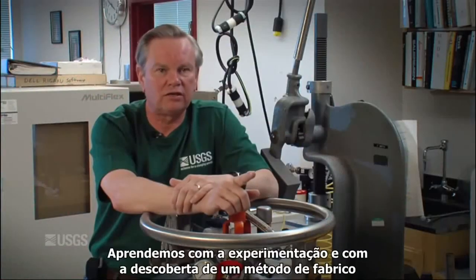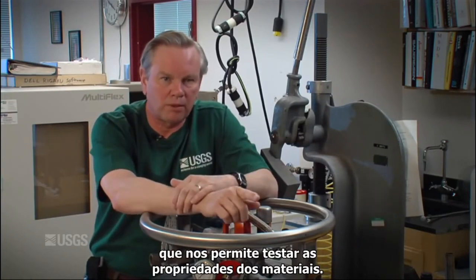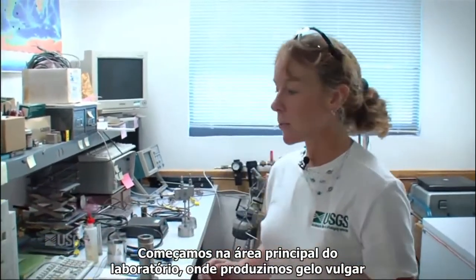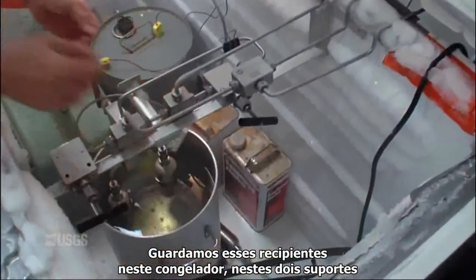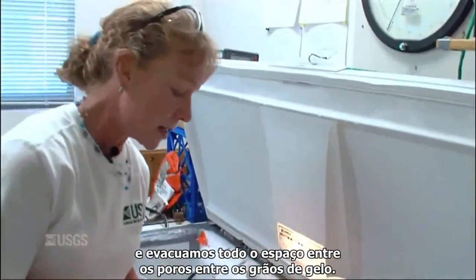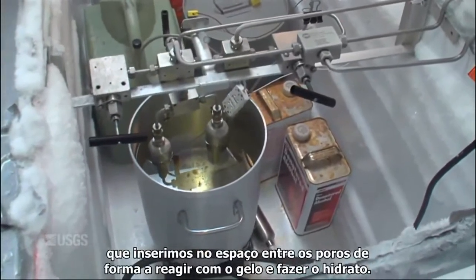We've educated ourselves by experiment, learning how to make them in a form suitable for material property testing. We start in the main portion of the lab making ordinary water ice that we use as a reactant for the hydrates. We grind and sieve that ice, pack them into pressure vessels, take that package and put it into this freezer, load them onto these two ports, evacuate all of the pore space between the ice grains, and then use reservoirs of pre-chilled gas to put into that pore space to react with the ice to make hydrate.